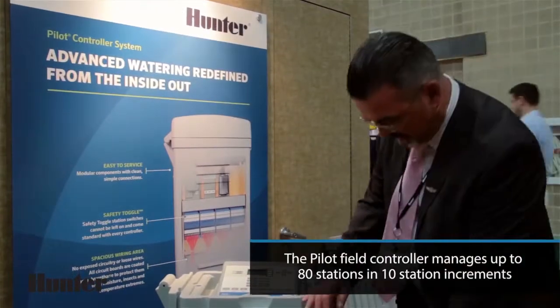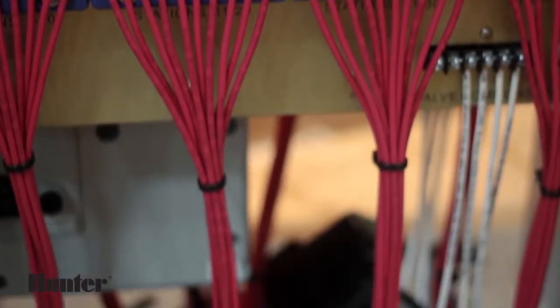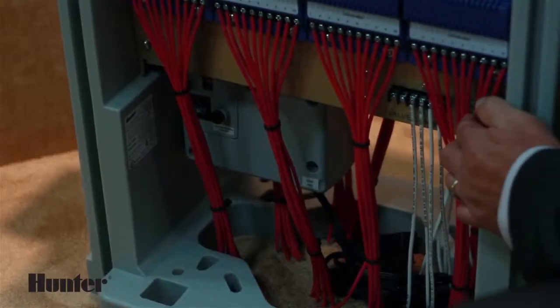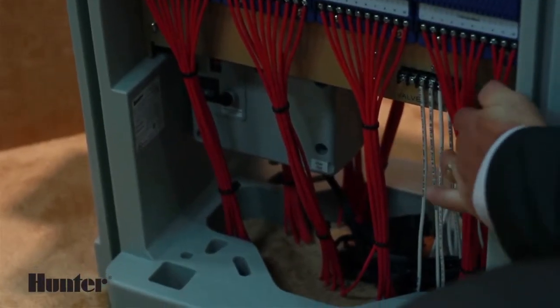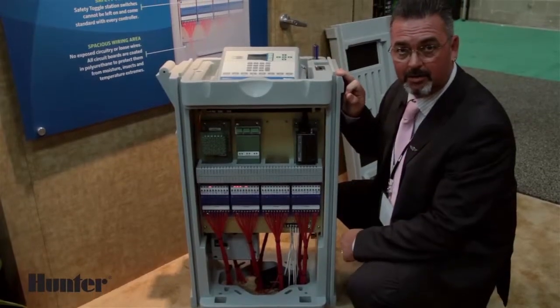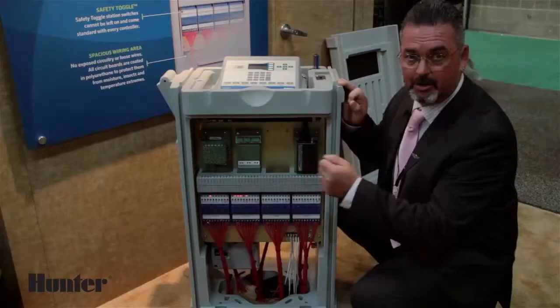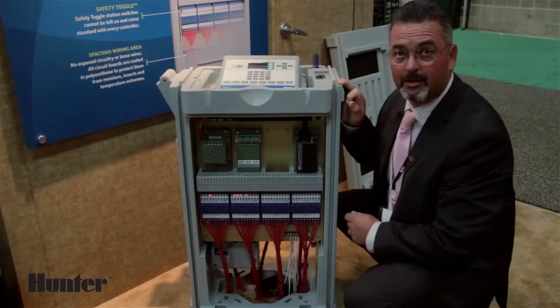Each side has the ability to have up to six common wires connected to the ground plane, and they also have a test post on both sides. So when you are wiring the controller, you can just touch this — it is 24 volts, and it will turn on your sprinkler — and then you place the wire on the correct station number.